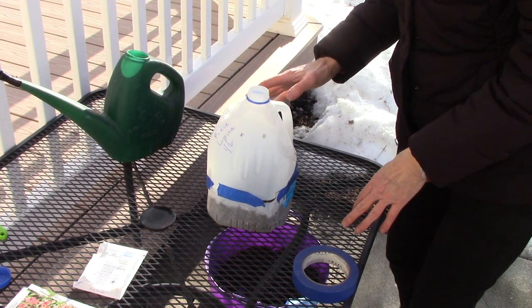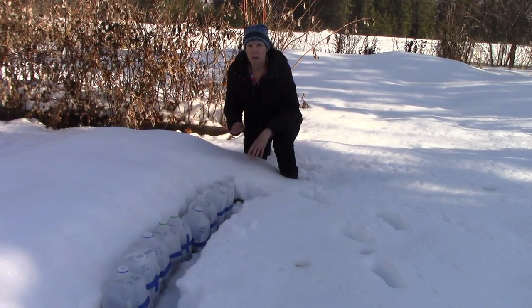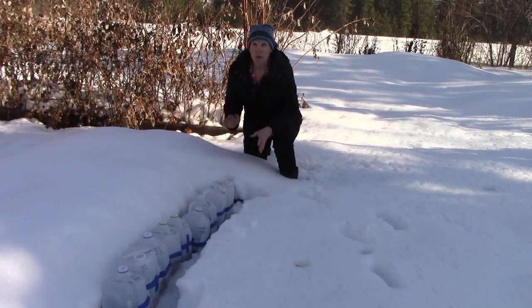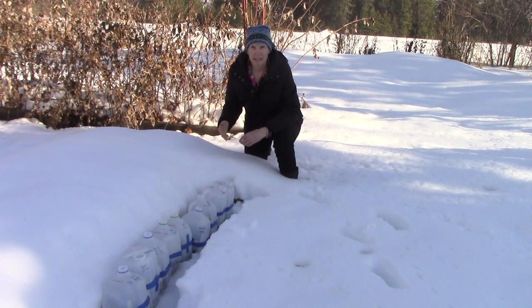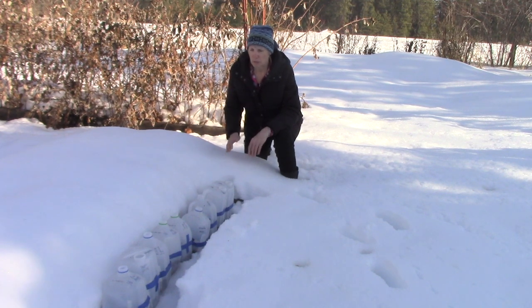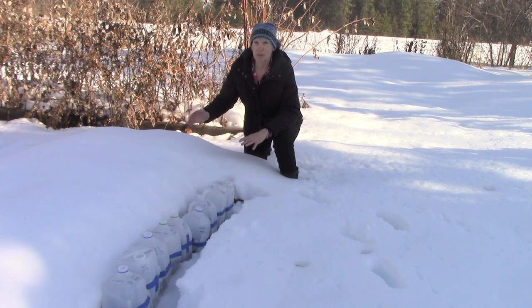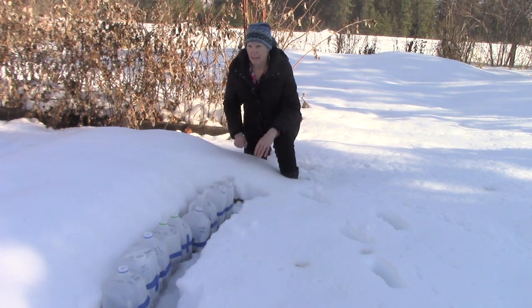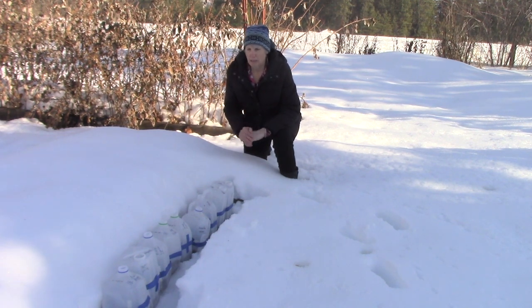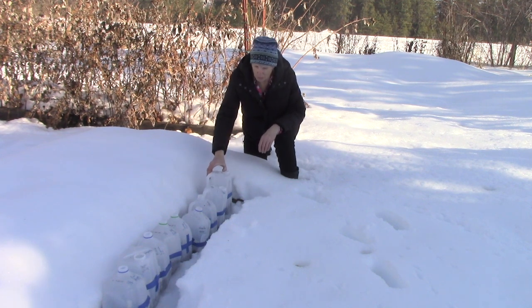Once you have all your containers planted, taped shut, and lids removed, move them to a nice open area that gets a lot of sunlight. You don't want them under an overhang from your house or a carport, because you want rain, snow, or hail to get moisture down into the container. I've placed mine on the southern end of our vegetable garden and stomped down the snow a bit to keep them secure. If you have a windy area, put a board or some bricks next to them to keep them upright — though they do have a little weight from the soil.